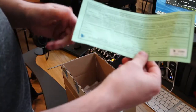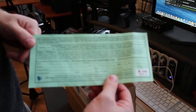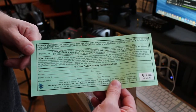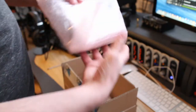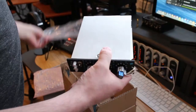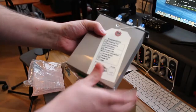We have the five-year parts warranty registration cards. The API stuff is high quality, so it's nice that they come with a five-year parts warranty. It's bubble wrapped and wrapped in plastic — Twin Peaks fans.